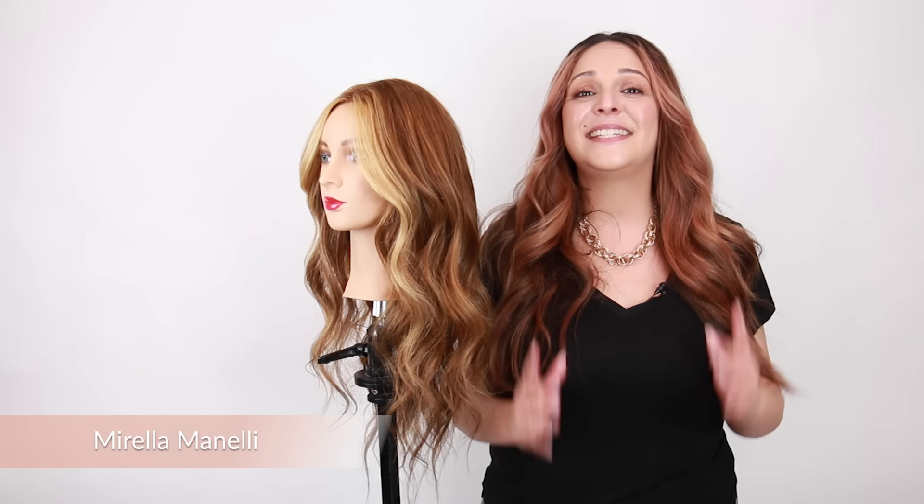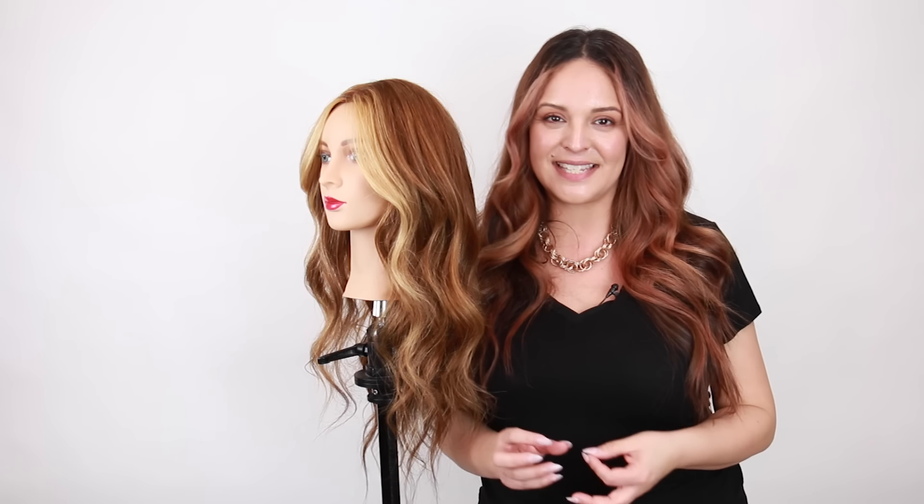Hey, it's Mirella Minnelli and today I'm gonna show you how to create subtle highlights utilizing a TZ light technique. This is a great technique if you want that rooted baby light effect or if you want something super low maintenance.